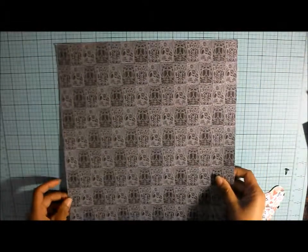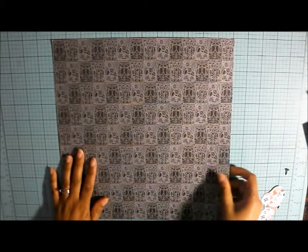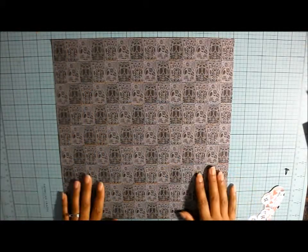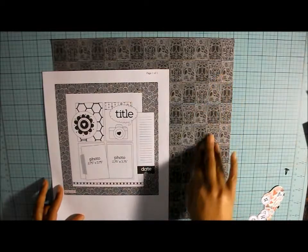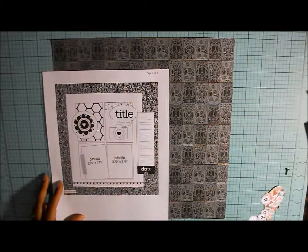I don't know what this is from — I think it's from a dollar store paper pack that I got years ago. Dollar store doesn't even sell paper packs anymore. But this is going to be my background. On the sketch there's a printed background, so I'm using this one. It's kind of flowery, but I just like the graphic on it.